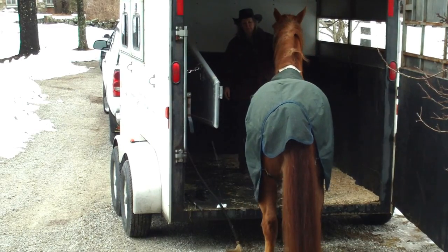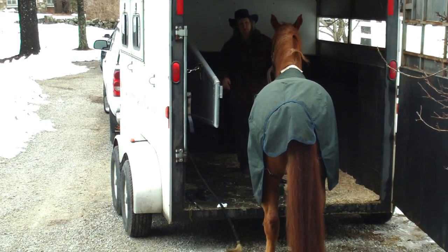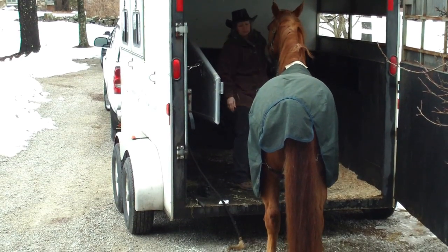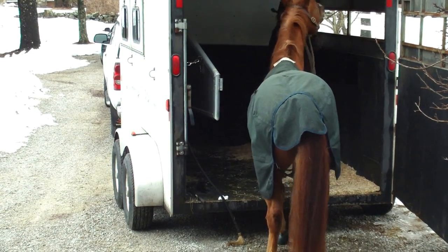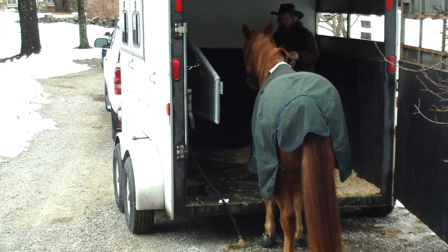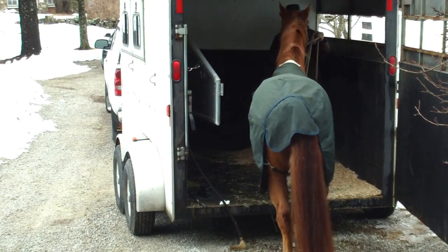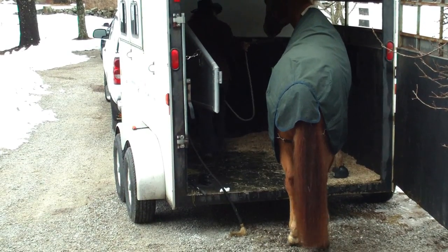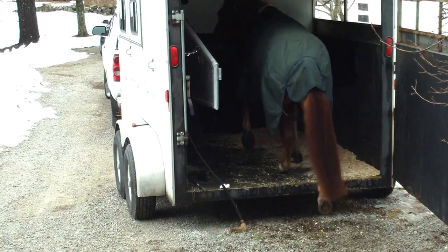Step. Good, good. I have not used the whip on — no. Good. That's right. Good boy. Step. Good.